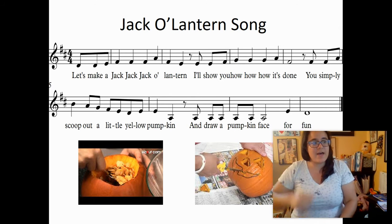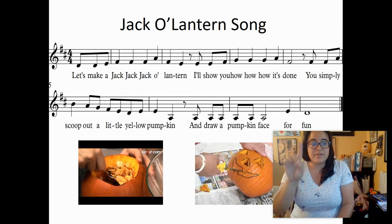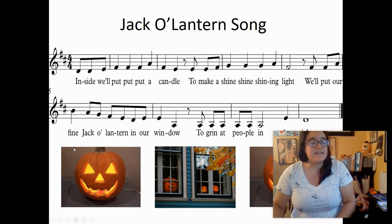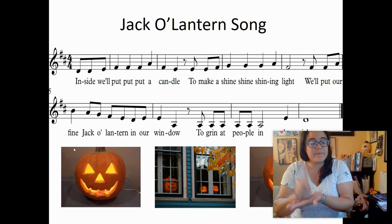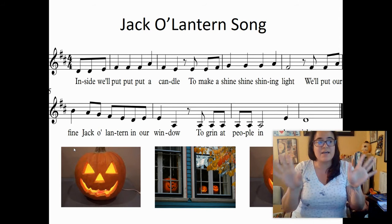You simply scoop out a little yellow pumpkin and draw a pumpkin face for fun. Inside we'll put, put, put a candle to make a shine, shine, shining light.